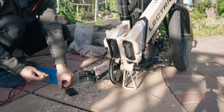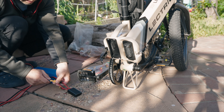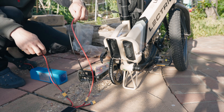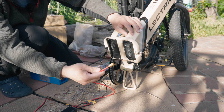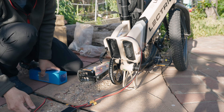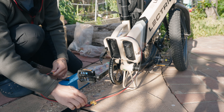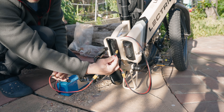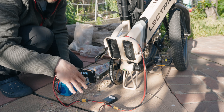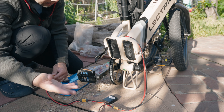We're going to do a mock-up of how this is all going to work. We have these extension cables, and this is a Y-connector. This Y is going to plug into the bike's battery, and the extra battery plugs in like that. This one plugs into the controller in the back, and that's going to give it power equally from each one of these battery packs. That's the idea.